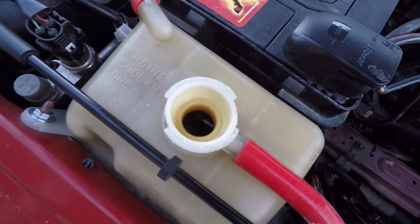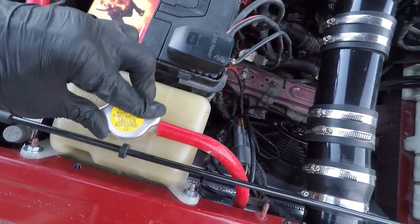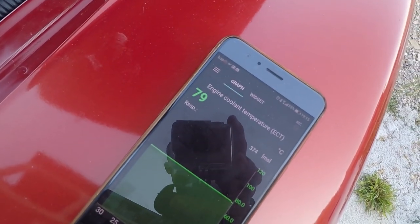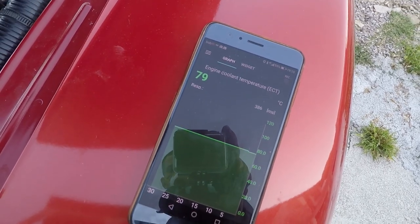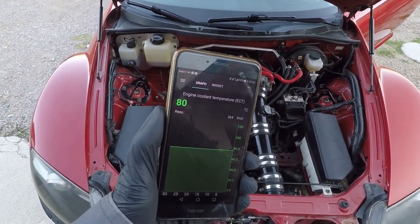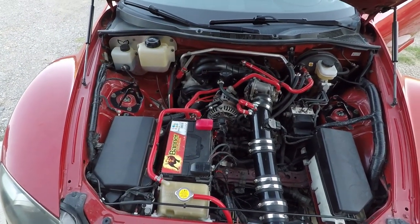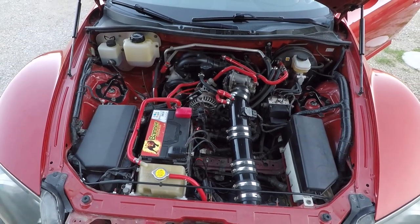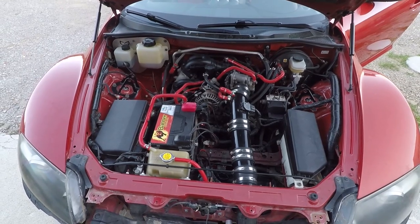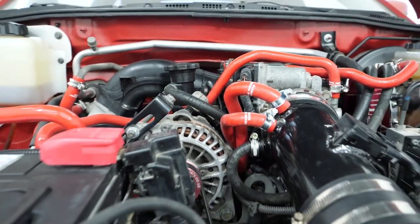When air stops coming out, screw back the cap and let the car run for 15 to 20 minutes. In this period, keep an eye on the temperature shown by the OBD. Do not trust the RX-8 stock temperature gauge because it's not reliable. You want the temperature to be around 90 degrees Celsius. If you're in extremely hot climates, it is allowed to reach 100 degrees. But if it goes from 100 slowly towards 105 degrees Celsius, or 221 Fahrenheit, shut down the car and let it cool off.